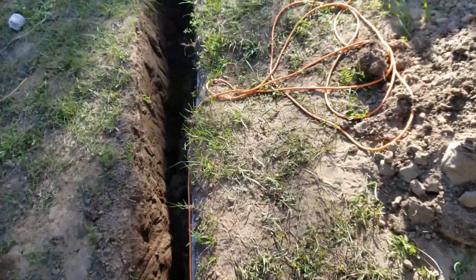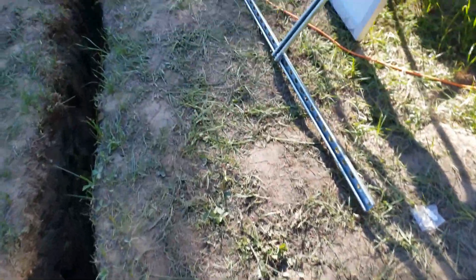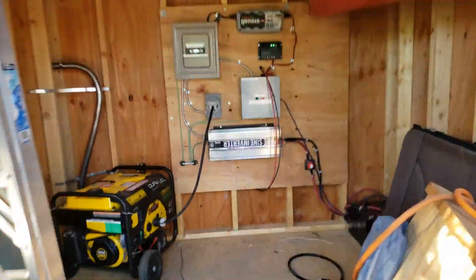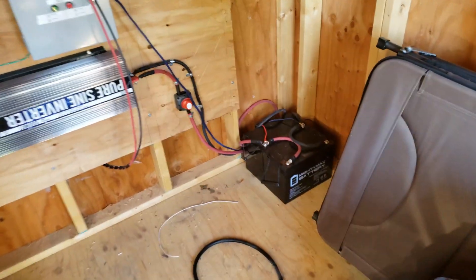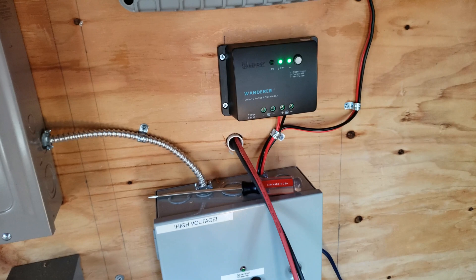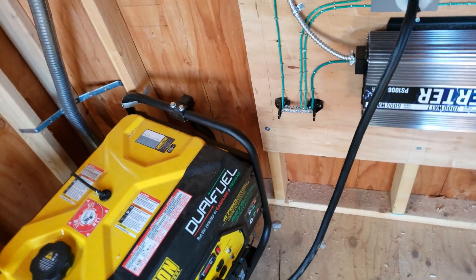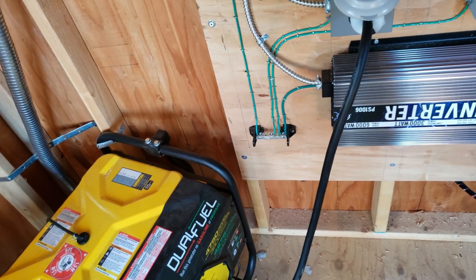I'll show you real quick how the whole system works. I did this in my previous video but it's kind of neat to know how it works when it's all up and running. Let's pretend we're running off the batteries — the solar is charging right now because that's the way it's configured, we're running it off the inverter — but we decide that it's a snowy day and we're not getting a lot of power.